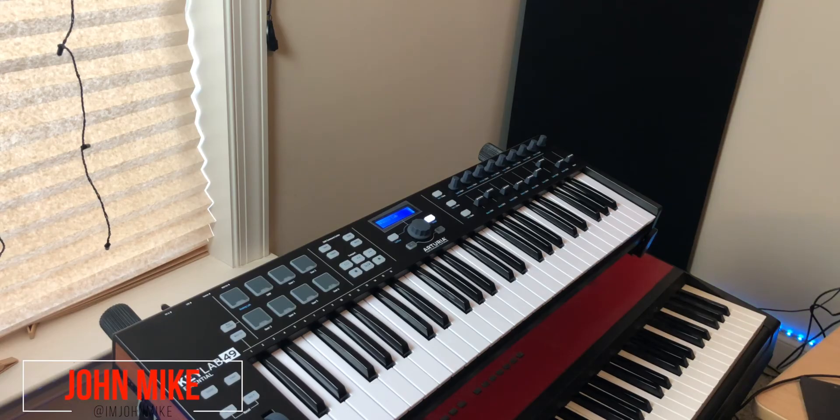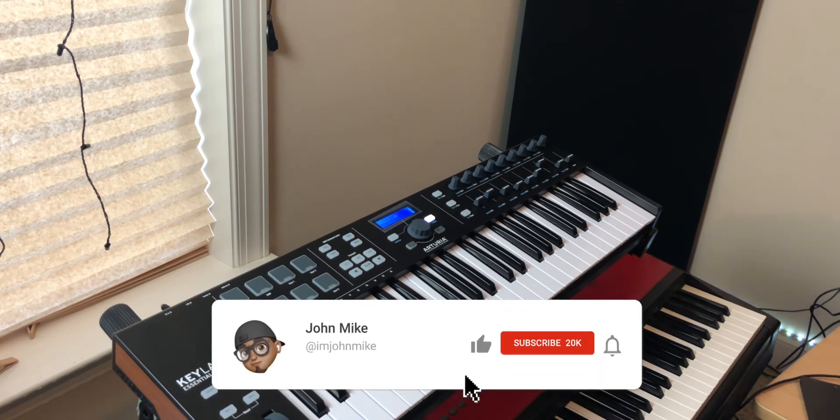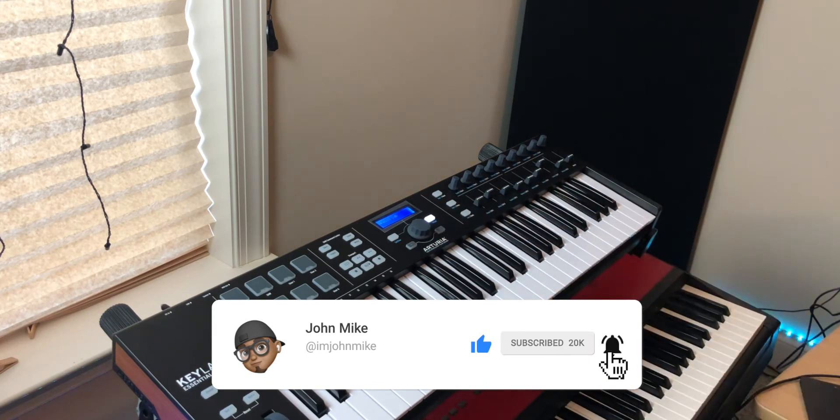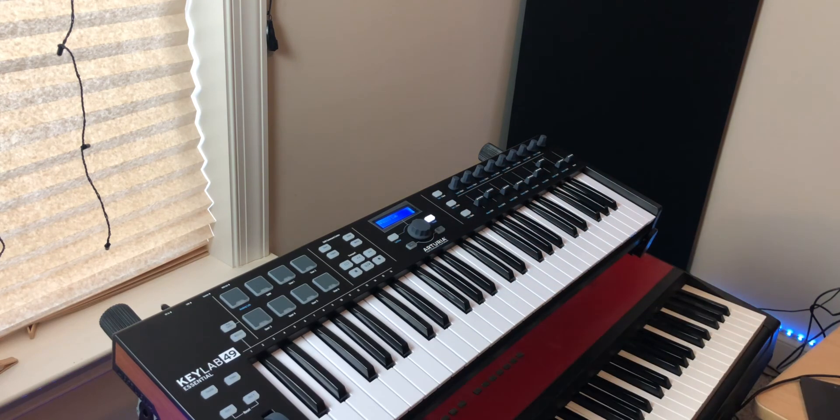What up you guys, you know who it is, it's your boy John Mike, and today we're going to be talking about how to use the Arturia KeyLab Essentials — whether it's the 49 or the 61 — inside my favorite DAW of choice, Studio One. For those of you interested in learning how to use it in Logic, I have some videos on Logic and Ableton as well. I'll link those in the cards and in the description so you can check those out.